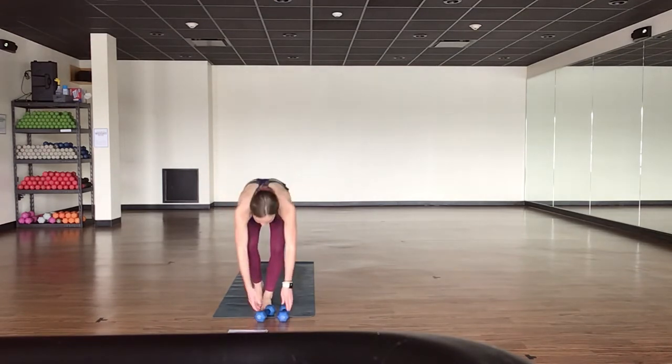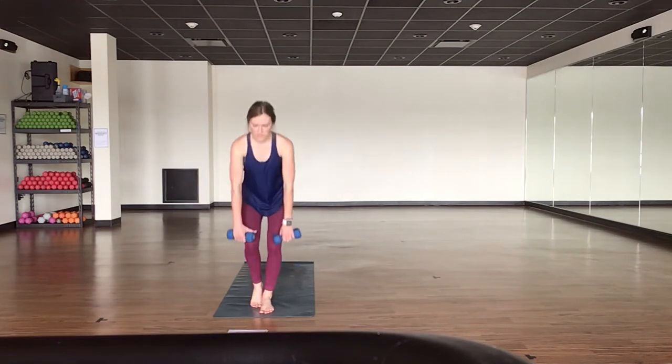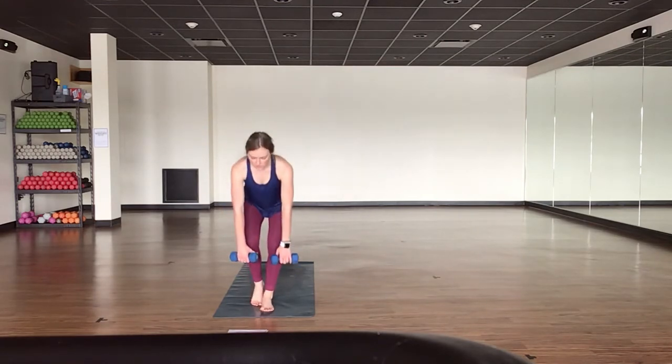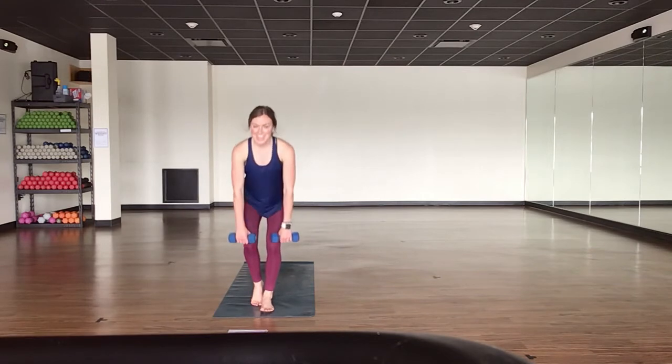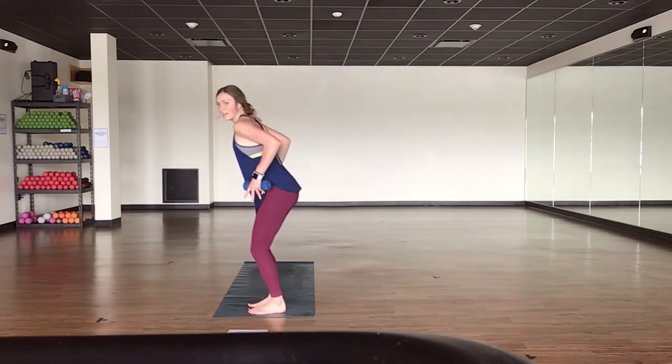You've got ten more reps on this side — deep inhales, sharp exhales. Find your chair position in three, two, and one. Find your chair pose — hinge forward, move your feet down onto your mat. Weights come next to your hips. Inhale to prepare. Exhale, lift — tricep kickbacks. One count down, one count up. Inhale, lower. Exhale, lift. Maybe you alternate your arms, maybe you keep one arm high — drive it in, extend it up.